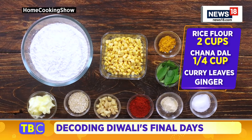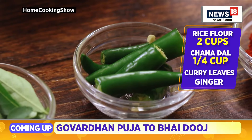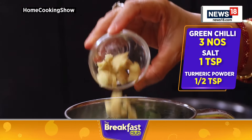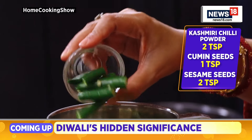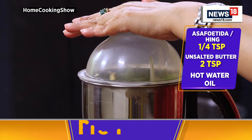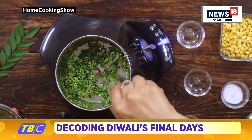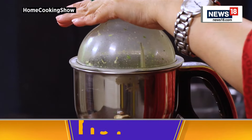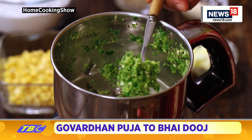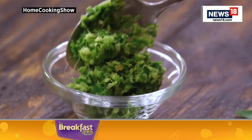I have all the ingredients ready for making the rice crackers here. First, we need to make a masala paste for this recipe. To the mixer jar, I'm adding a few curry leaves, one finely chopped piece of ginger and three roughly chopped green chillies. We have to coarsely grind this without adding any water. Remove the mixture stuck to the sides and grind again. The masala mixture is ready now — it has to be coarse like this.